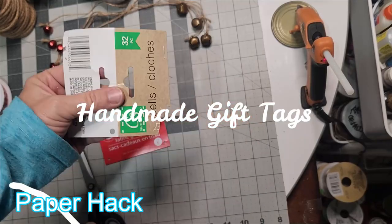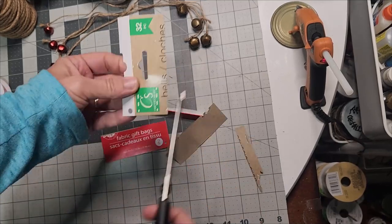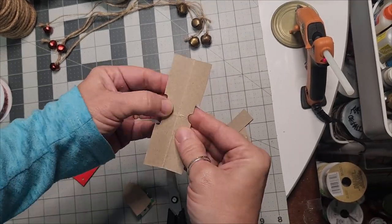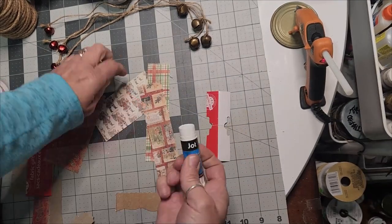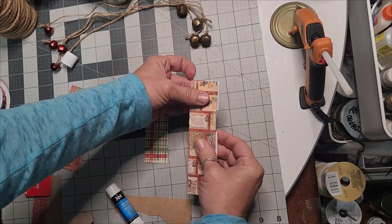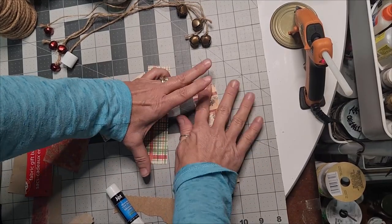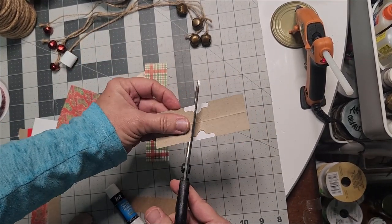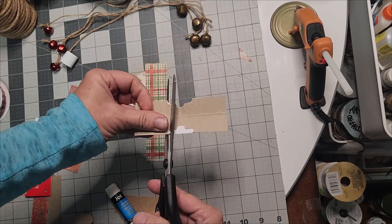Here's a clever paper hack for handmade gift tags. Take the cardboard from hanger packages you get from Dollar Tree or anywhere, and select some beautiful paper stock — Christmas, vintage, or any scrapbook paper. This particular package came from Hobby Lobby and I glued it on with a glue stick from Dollar Tree, then just trimmed it off. These tags can fit on any kind of package and really spruce it up.